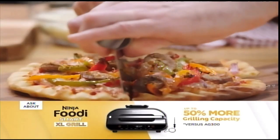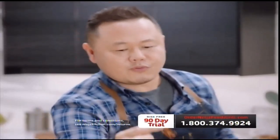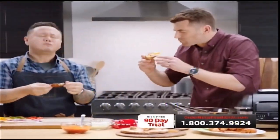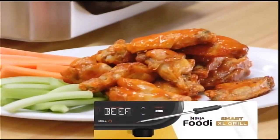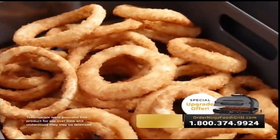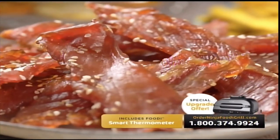Perfect pizza out of the Foodi Grill. So not only can we grill proteins and main dishes, we're air crisping vegetables, making pizza, making wings — all made indoors in the Ninja Foodi Grill. The only thing you do on an outdoor grill is grill. With the Ninja Foodi Grill, it air crisps, it bakes, it roasts, it dehydrates, and it grills. Because it's the Ninja Foodi Grill.